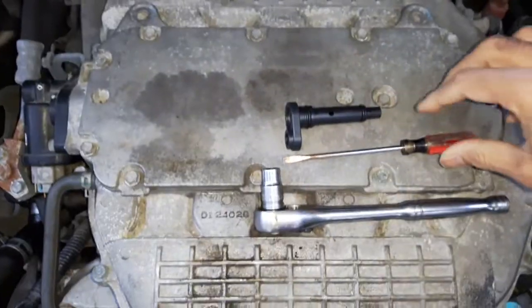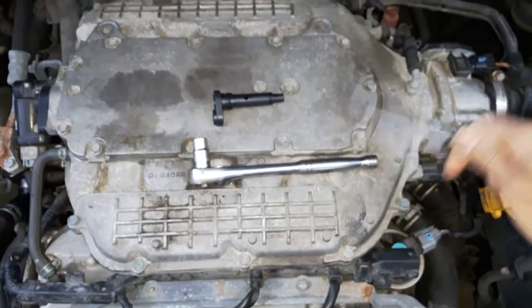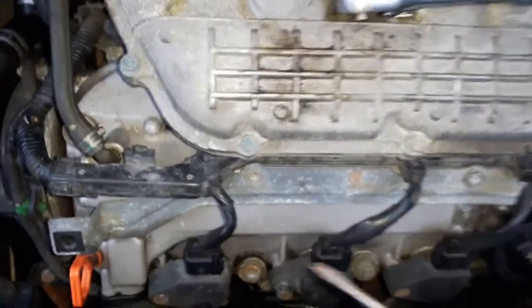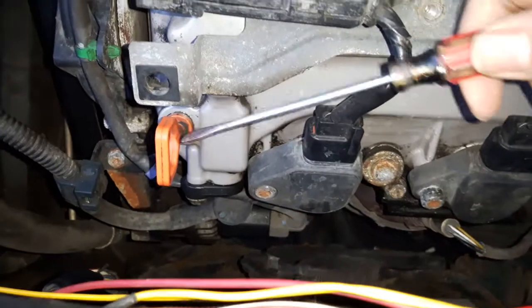The location of the valve in this engine — I took the plastic cover off already. We don't need to take the plastic cover off on this side, just this side here. The location is right beside the dipstick.